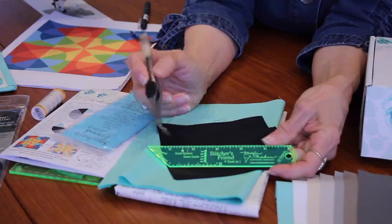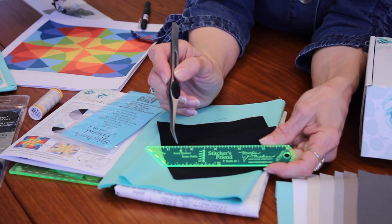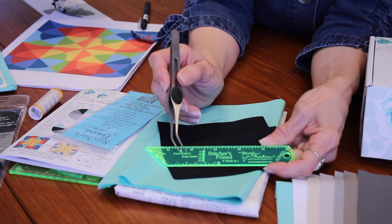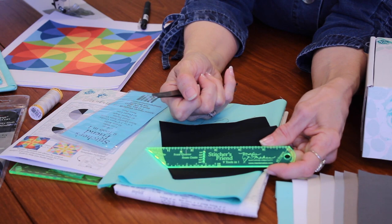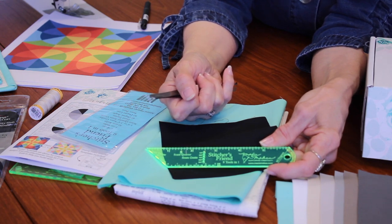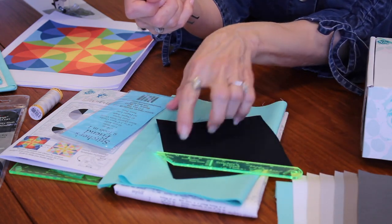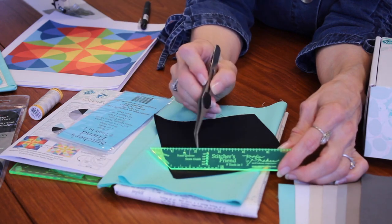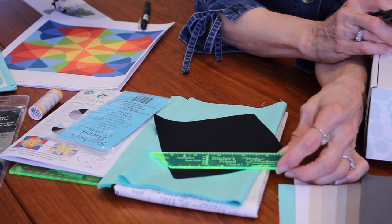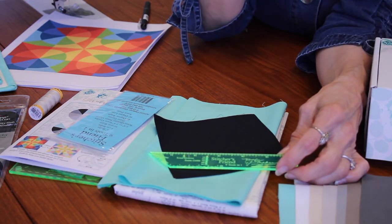The way you're going to use this at your machine is that you drop your needle down into the hole of the seam allowance that you want, then lower your presser foot, and look to see where the edge of that ruler lines up with your presser foot. That is how you align your seam allowance. I'll show you how to do that in detail in the video.